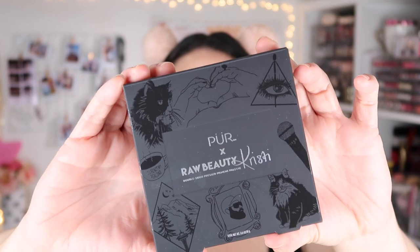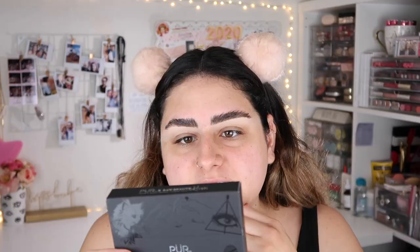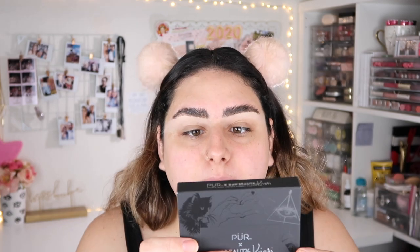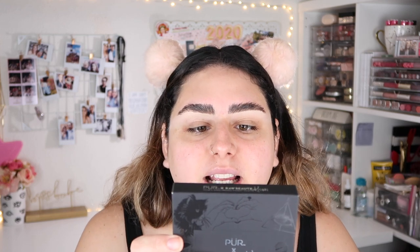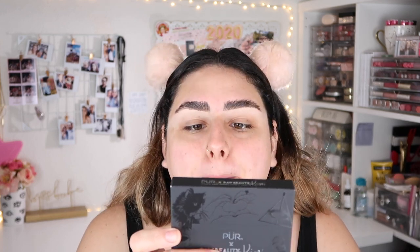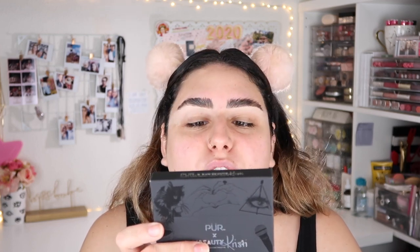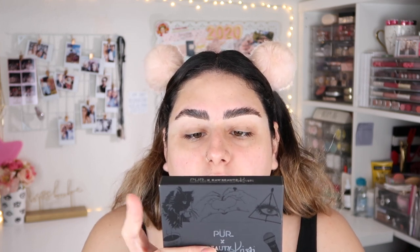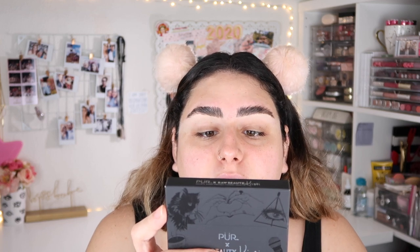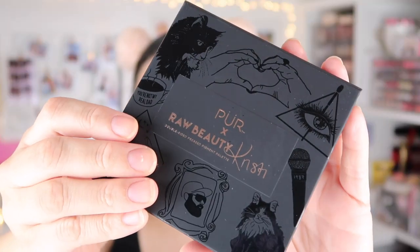This is the packaging right here — it has the names of the shades and the picture of Christy. It says 'Pure Raw Beauty Christy Double-Sided Pressed Pigment Palette.' When it comes to amplifying your raw beauty, there are no rules. Get creative with your own unique aesthetic with this limited edition 18-piece pressed pigment palette curated in collaboration with Raw Beauty Christy. This palette features can't-live-without shades ranging from cool and warm everyday neutrals to bold, inspiring colors uniquely formulated to deliver unrivaled color payoff and highly blendable textures.